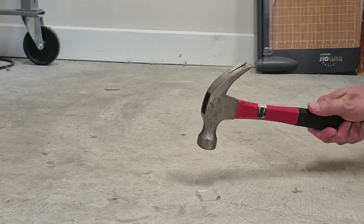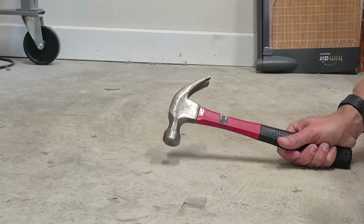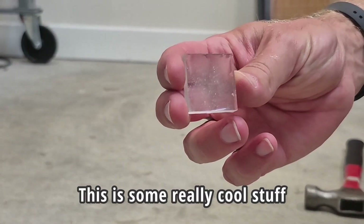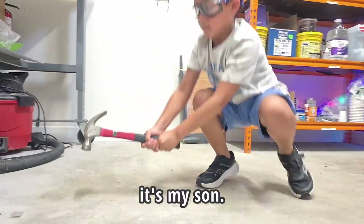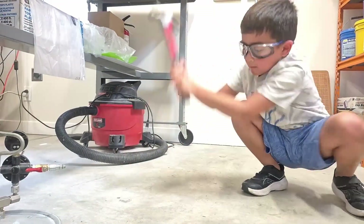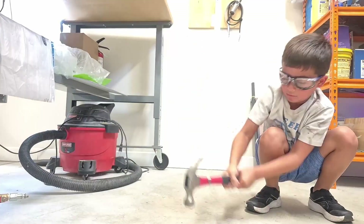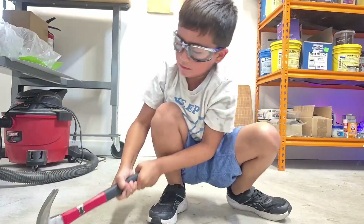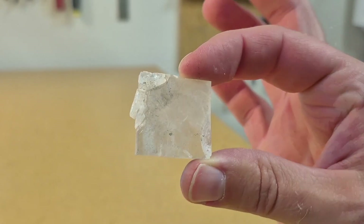But can it withstand my hammer? Ten hits of the hammer and no cracks or anything. This is some really cool stuff. But it's no match for my kid — if anyone can break this resin chip, it's my son. Trust me. Man, this stuff is actually kind of amazing.